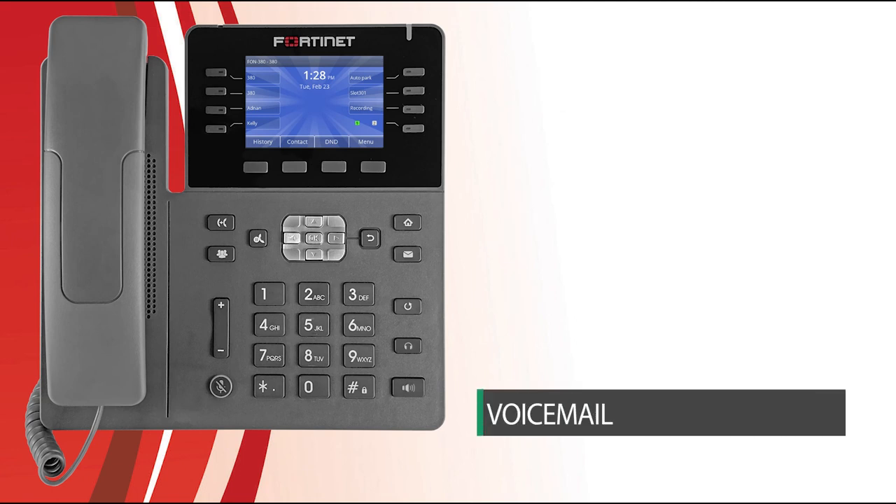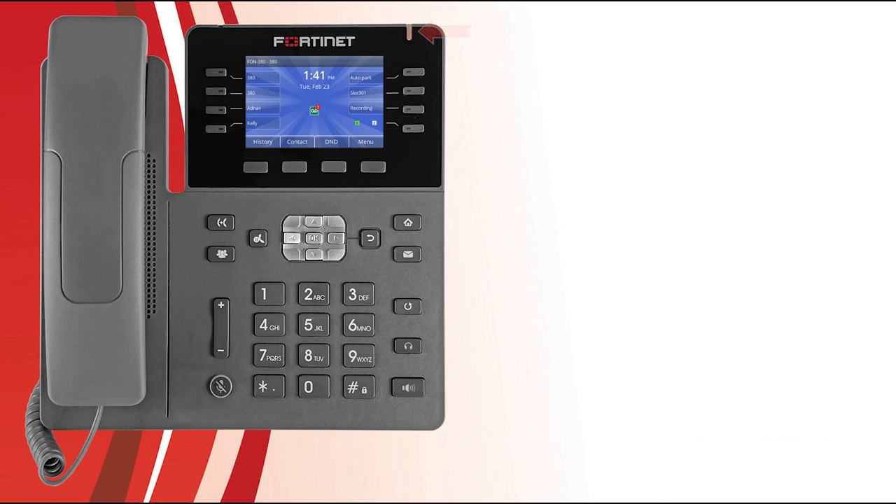Now let's look at voicemail. When your phone receives a new voicemail, the message waiting indicator flashes and a notification icon displays on screen indicating the number of new voice messages. Press the Voicemail button to check them. Enter your voicemail PIN and select the OK button. On the next screen, you'll see your voicemail messages. The tabs at the top are the individual voicemail folders, accessed using the left and right navigation buttons. Use the up and down navigation buttons to select a message, then press the Play soft key to listen.